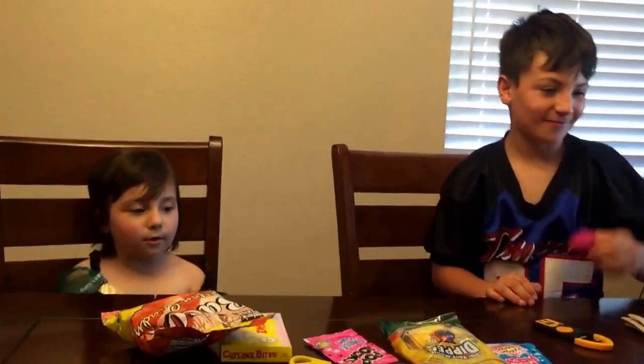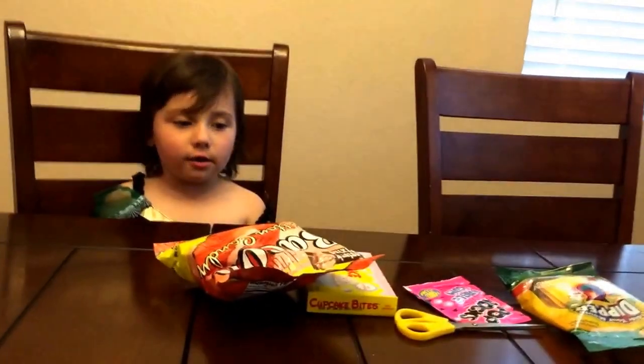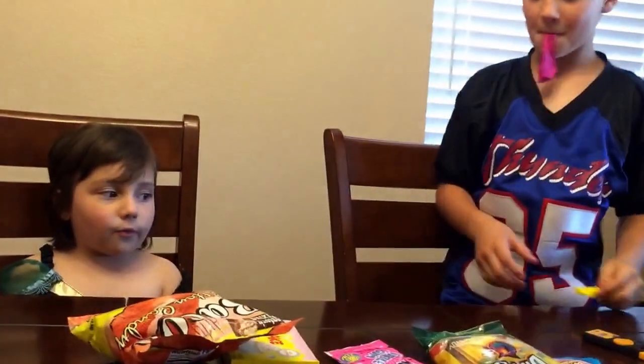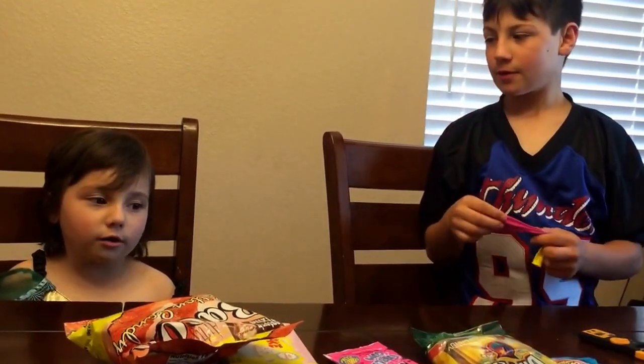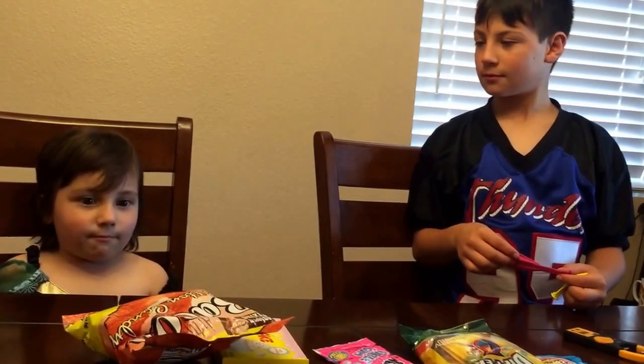Hi! Today we're going to do a video. My mom and dad decided to get us some stuff, and we thought we could do a video with these. We're going to try them to see what they taste like, and that's it.